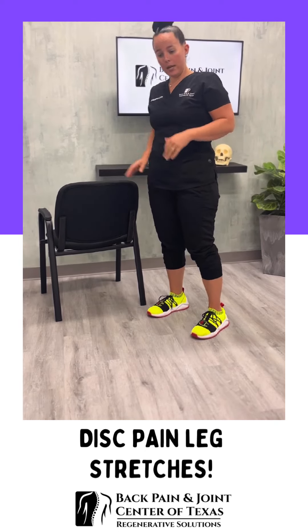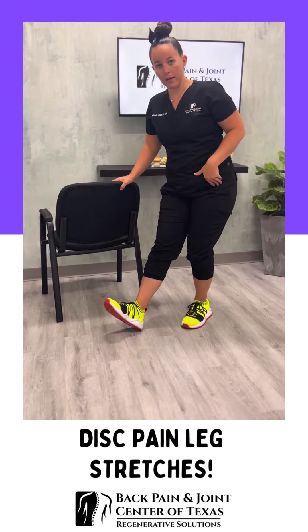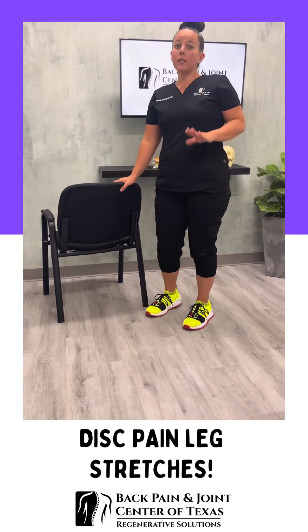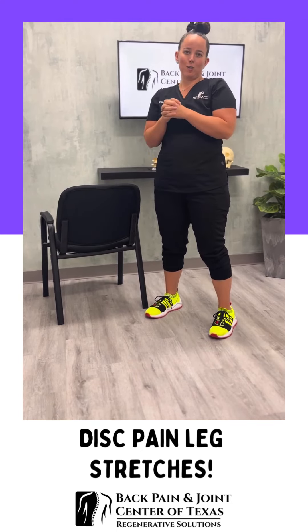If you need to do the other side, you'll just stand on that left leg, bend the knee slightly, kick out that right leg and bend forward. If you need anything or need clarity on this, don't hesitate to reach out. We're here for you and we'll talk soon.